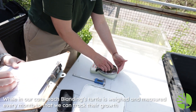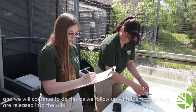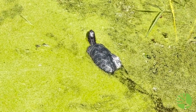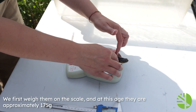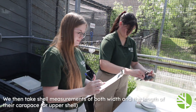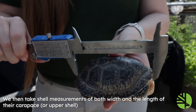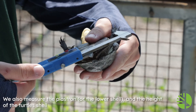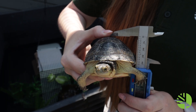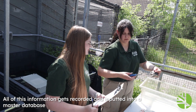While in our care, each Blanding's turtle is weighed and measured every month so that we can track their growth, and we'll continue to do this as we follow up with them after they're released into the wild. We first weigh them on the scale — at this age they are approximately 175 grams. We then take shell measurements of both the width and the length of their carapace, or upper shell. We also measure the plastron, or the lower shell, and the height of the turtle's shell. All of this information gets recorded and inputted into a master database.